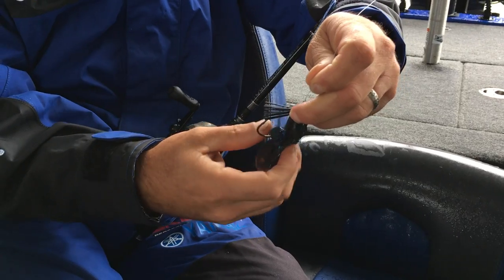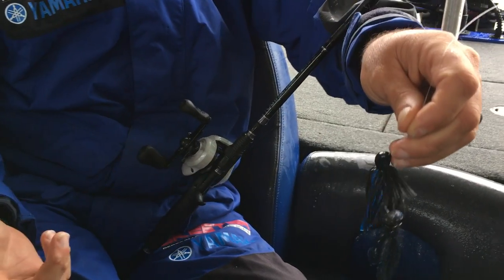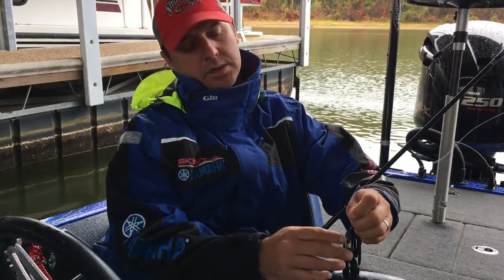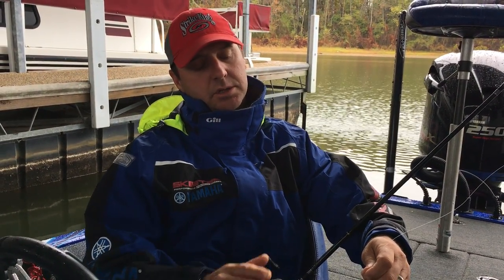I'm really excited about this jig. It's a real versatile jig — you can fish this jig around docks, it's really good at skipping. It's got a good strong hook in it, you can fish it around wood and brush. It's just going to be a real versatile jig for us.